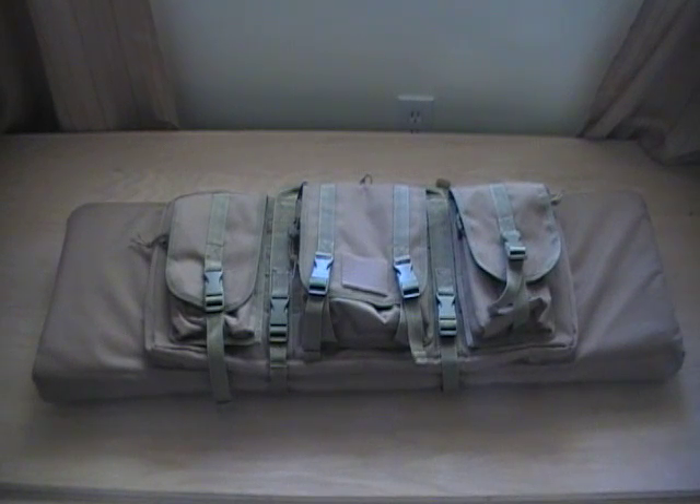I've been using this case for a couple months now, and I gotta say I'm very happy with it. It's well made, it's a high value case. I actually picked this particular case up from Cheaper Than Dirt — it was only $55, so I think overall it's well worth the money.